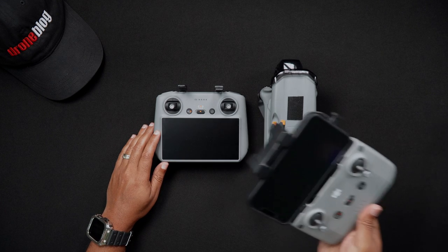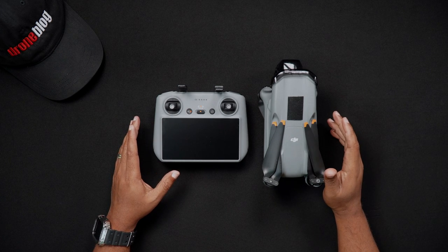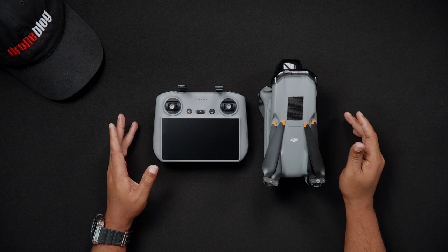DJI has manufactured dozens and dozens of drones over the years. One of the things many if not most of them have in common is the DJI recommended power on and off sequence. This also continues with the Air 3.